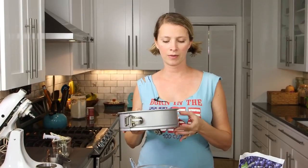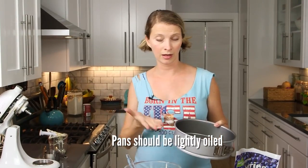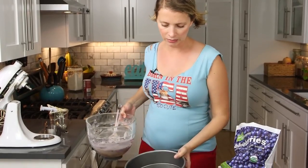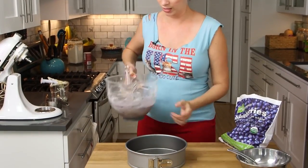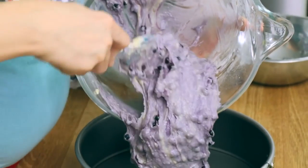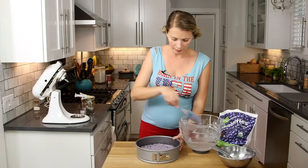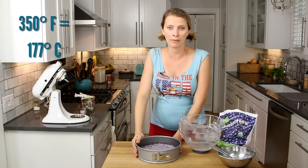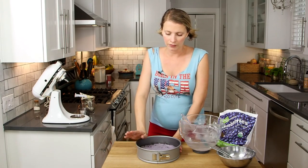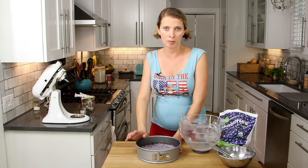Our batter is done and we're ready to put it into our pan. This makes a thick cake, so if you don't have a 9-inch springform pan like this, you can just do two regular 9-inch pans and have a layer cake, but I'm a little bit lazy and this way I don't have to fuss with icing the middle layer. Just smooth out the top. We're going to put it in a 350-degree oven and bake it for 45 to 50 minutes. If you're doing fresh blueberries, check it at about 35 to 40 minutes. If you're doing two pans, also check it around 35 minutes.